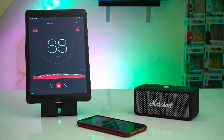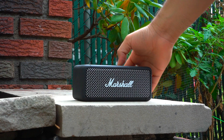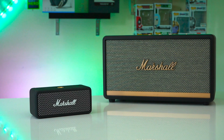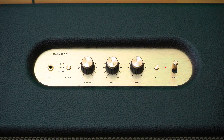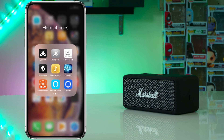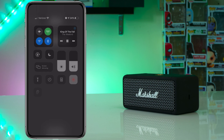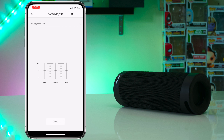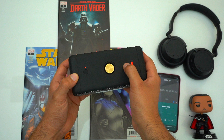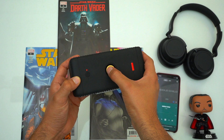Even though this is a 20 watt speaker, the bass on the Emberton can be felt a decent amount when used indoors, and since it has a rear firing passive radiator you can always increase the bass by placing it up against the wall. Even though the Emberton is a good sounding speaker with good bass, a wide sound stage, and vocals emphasis, unfortunately you can't change the EQ directly. Unlike Marshall's other speakers, the Emberton doesn't have bass or treble control knobs and it doesn't connect to Marshall's speaker app, so you're stuck with the stock EQ.